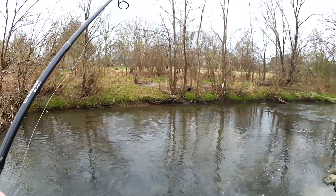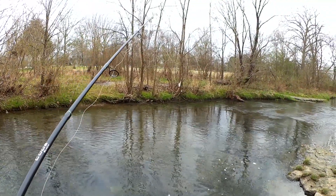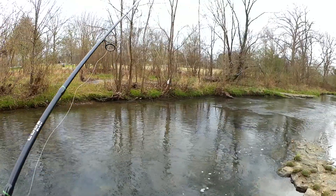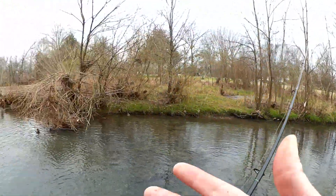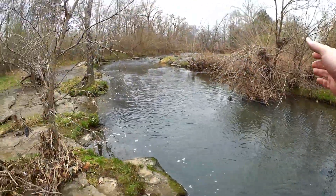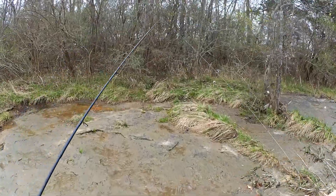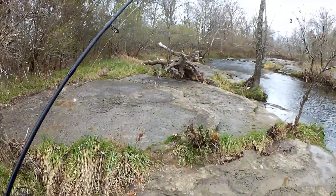I'm just slowly letting my worm drift down the creek. I don't have any weights on there, it's just a worm on a hook. Alright, not bad. What did we get, three or four shiners out of this hole? Actually, I'm going to walk around the tree and fish it from a different angle, maybe we can get one or two more out of there.